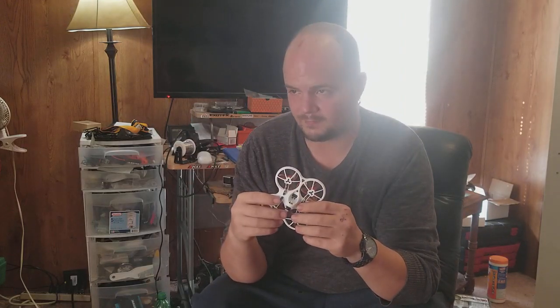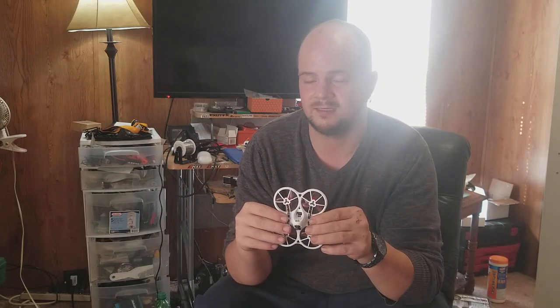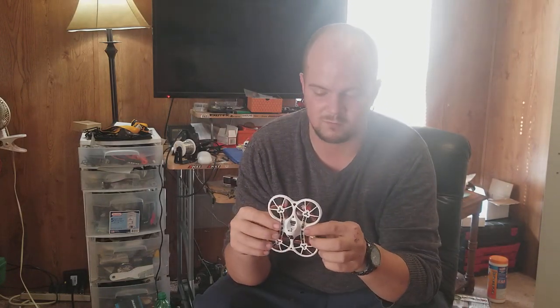It's been very windy here in Atlanta today and yesterday, and it looks like it's going to rain again, so I haven't had a chance to fly it outside.